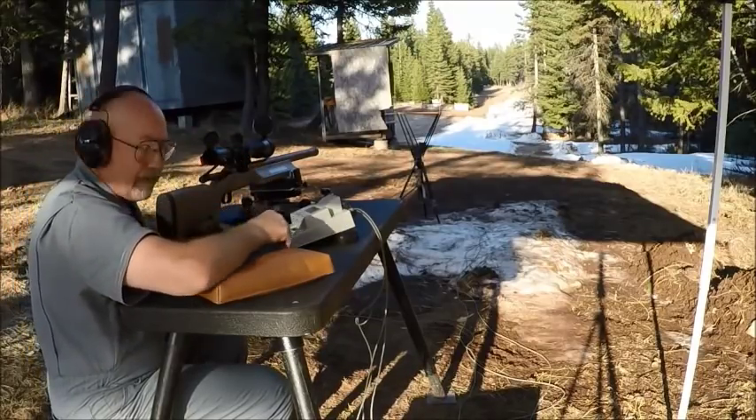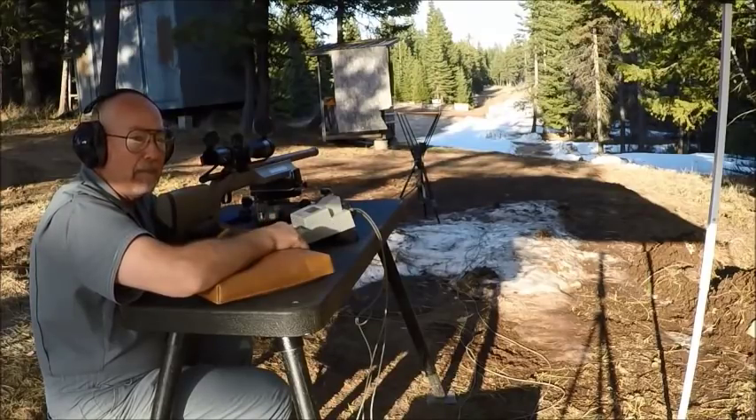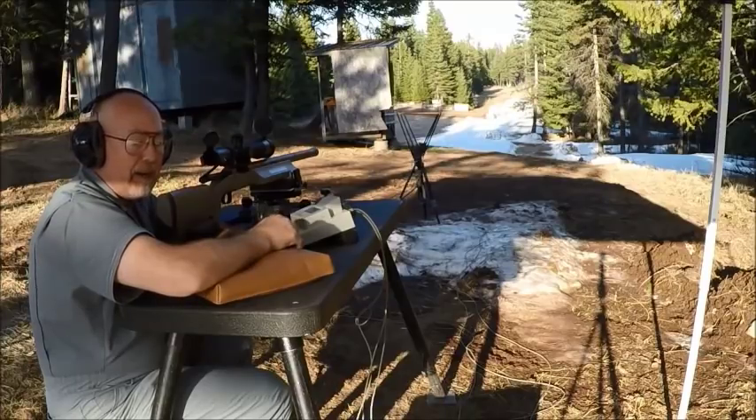I want to say something about the 28 Nosler — this is an inherently accurate cartridge. I don't know how many I've built now, maybe five or six. This is the first bench gun. Unless someone buys this off of me, I'm going to use this bench gun to compete at the Deep Creek range at Missoula, Montana for the 1,000 yard competition. This cartridge is really, really accurate. Every gun I've built has shot like this, but this actually surpasses my expectations.